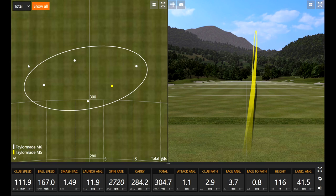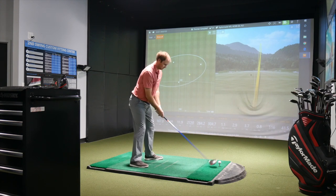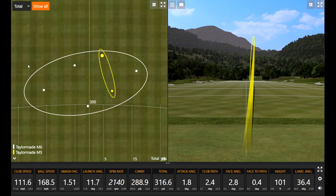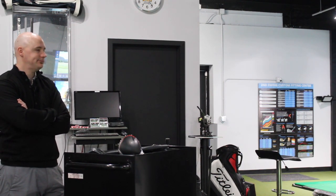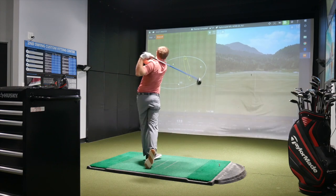Very nice, very tight — pretty good there. How does the head shape and face angle compare? Honestly, I like the M5 just a touch better — it doesn't seem quite as closed. When we tested the Ping drivers, Thomas preferred the smaller, more tour-shaped design. He liked the TS3 and the Callaway Sub-Zero, so the M5 shape matches his eye. That one felt real solid.